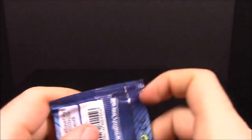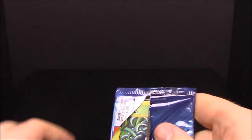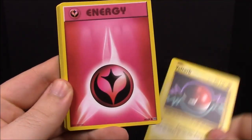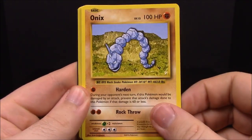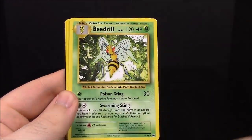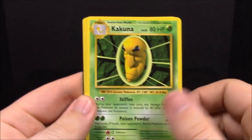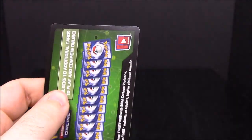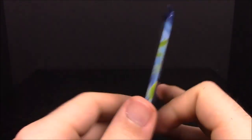Now the Mega Blastoise pack — there's a Tangela, something we haven't seen yet. First up we have Tangela, Voltorb, Fairy Energy, Onix, Starmie, another Break Nidoking, Beedrill, Kakuna, Charizard Spirit Link, Double Colorless Energy. That was our last card in that pack. So we've gotten two Nidokings so far.